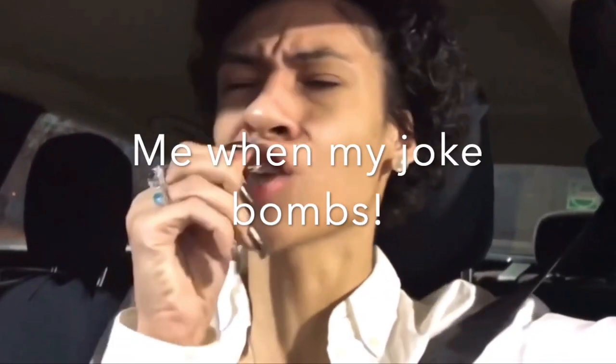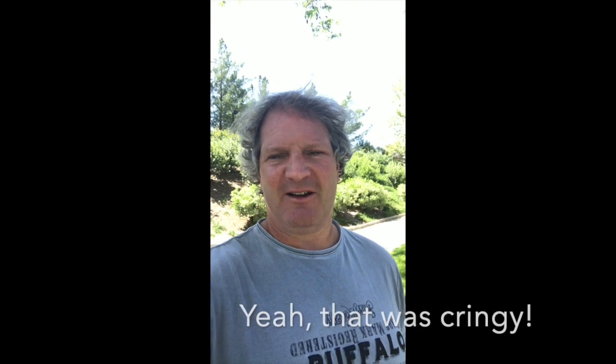Hey guys, welcome to my channel. Thank you for watching. To elaborate on my opening segment — it's getting really hot out there. We need to be really careful when we go out running or hiking because it could be plain dangerous if you don't do the right thing. My goal in this video is to provide you with some safety tips I like to implement. If you like the content, please hit the subscribe button.